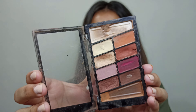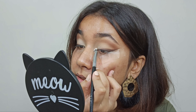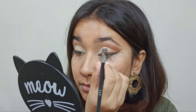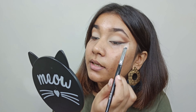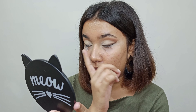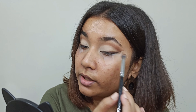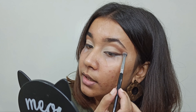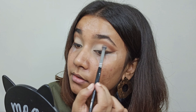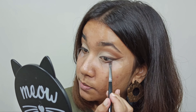Next up, I am taking this Wet n Wild Color Icon Palette in the variant Rosé in the Air. It's in a pretty bad state, but I'm taking this light cream shade in a flat shader brush and I will place it on my crease. I will keep building up the intensity because it's a light shade and it takes time to show up. I'm done placing the light cream shadow on the lid. Now I will deepen up this area to make this lid pop out even more, using the same shades lightly and bringing it to my crease. I'm taking these two shades using the Detail Flat Shader Brush to smoke out the lower lash line.